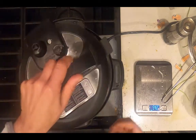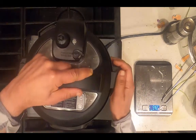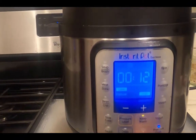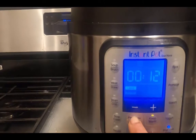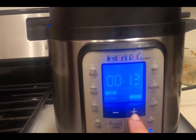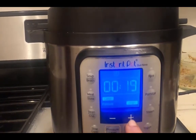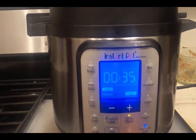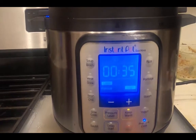Add the lid. Press pressure cook, then press pressure level and make sure it's on high. Adjust the time to 35 minutes and it will start and stop automatically.